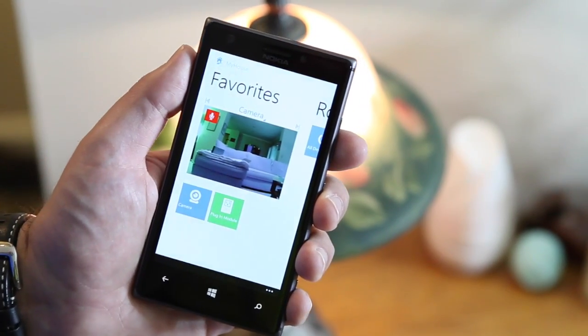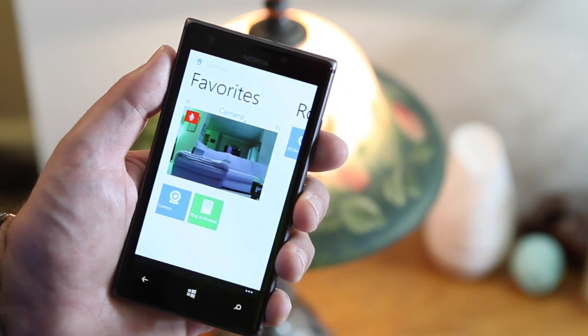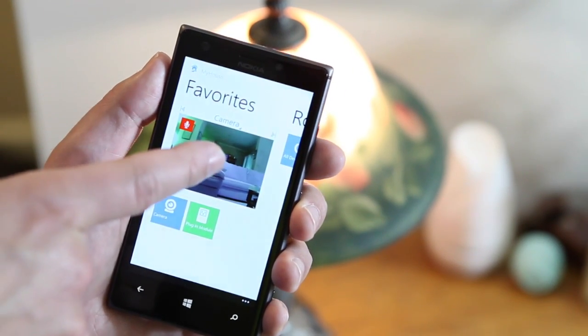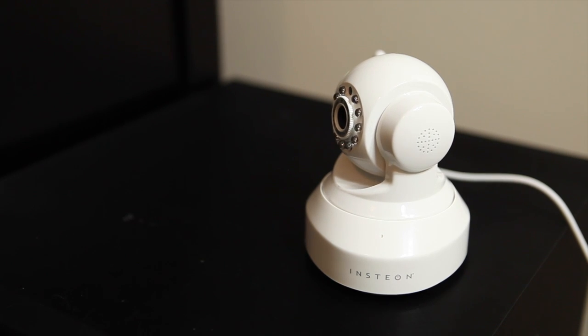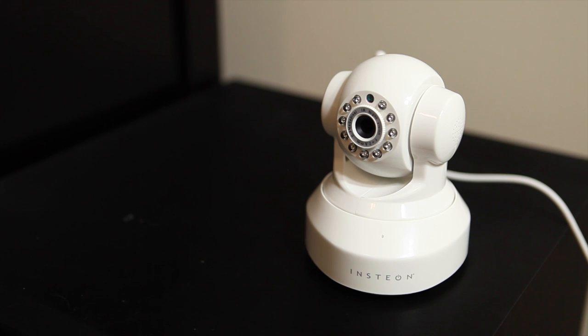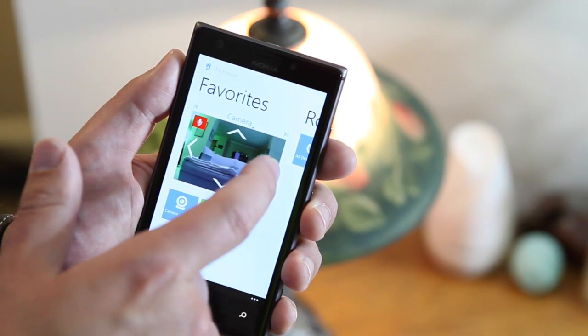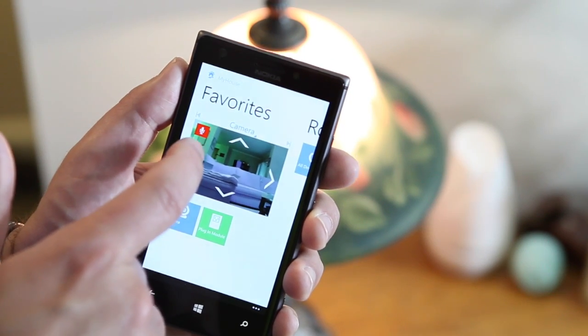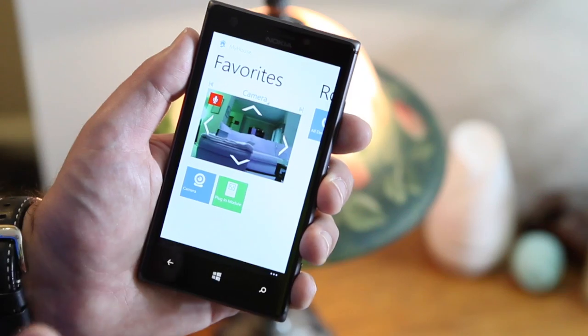Under here you can see the Favorites section — you can put whatever sensors you want in here for quick access. I have the camera, the plug-in module, and the main camera control. I can also control the camera by turning the microphone on and off so I can hear things in the room. I can control the camera using the on-screen controls to move it up, down, or rotate around the room 360 degrees.